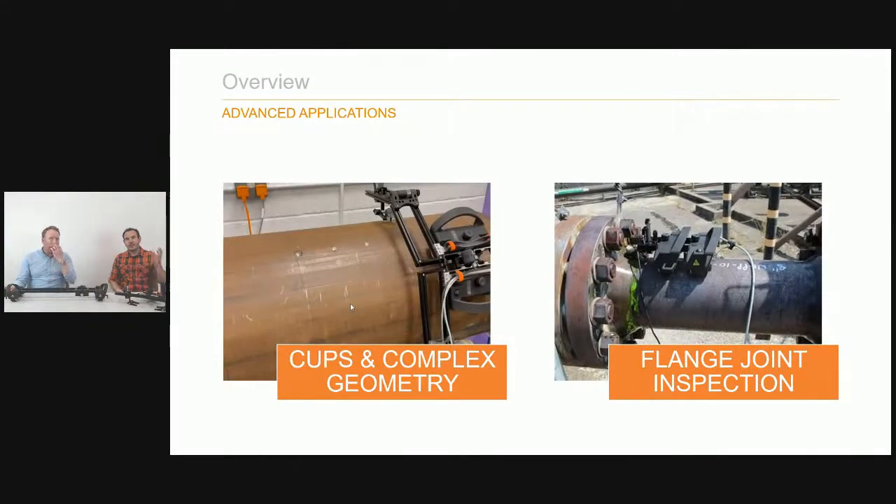Beyond weld inspection and corrosion mapping, we also have CUPS — corrosion under pipe supports — and complex geometry inspections. There's a video to follow showing how Links can be adapted for those applications. We also cover flange on inspection: a non-intrusive inspection requirement to scan on the tapered neck or outer rim, showing how Links can perform those applications.